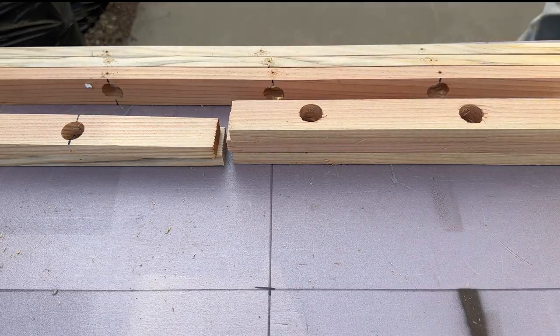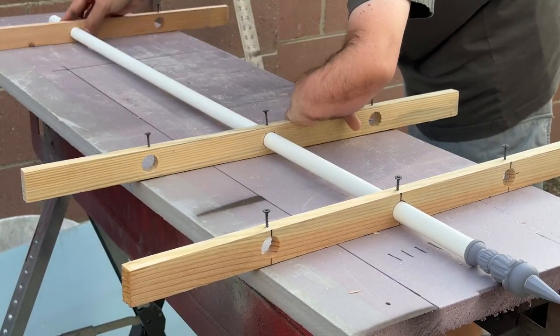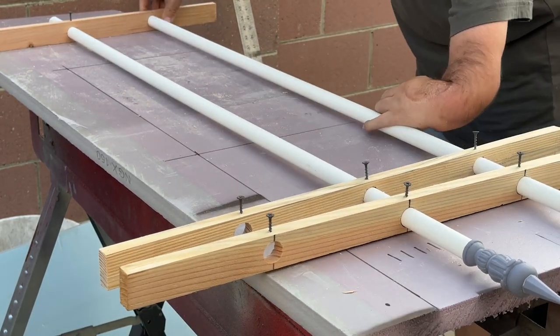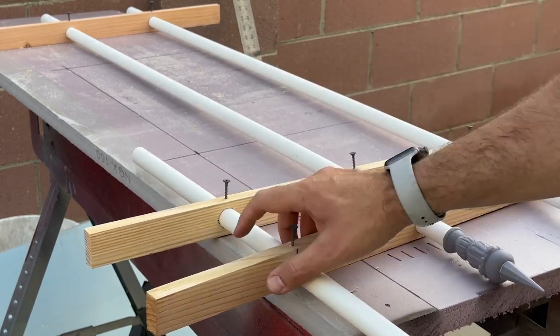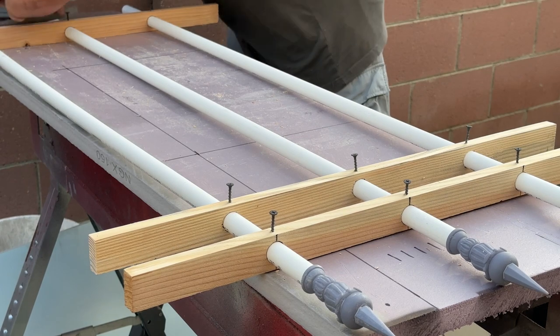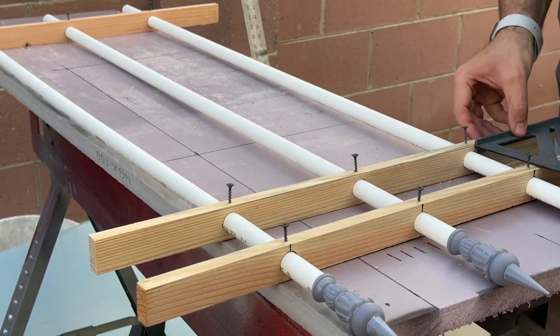With all my holes drilled, it's time to plan out the layout of the crossbars. This is one of those things that I needed to see in relation to the crypt to make sure that the proportions were right. It was at this point that I realized I needed a bit more variety — so imagine you're watching me drill more holes, adding in shorter posts, and finalizing their positions with those 1 inch screws.